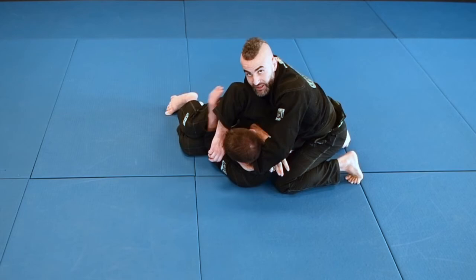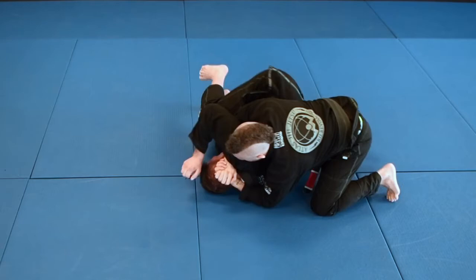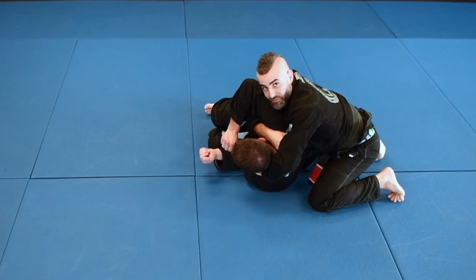Let's work that again from the turtle. We're here in the turtle position — punch my arm under, palm up, palm down, cranking on his head as I pull back. From here my hand comes through to the lapel, punches it to the floor. I come underneath, grab thumb in, my arm wraps around and goes underneath my arm, and I shoot through.